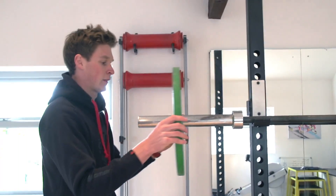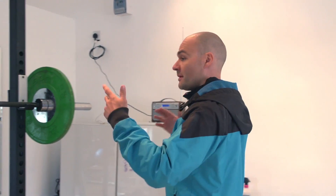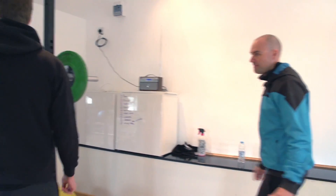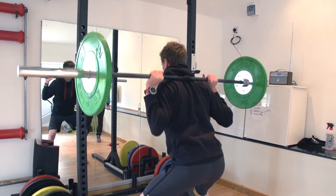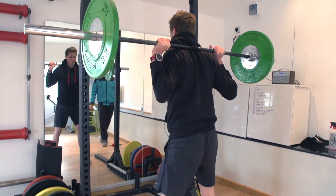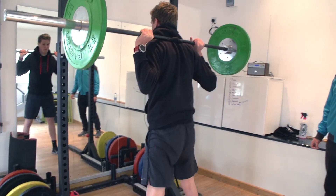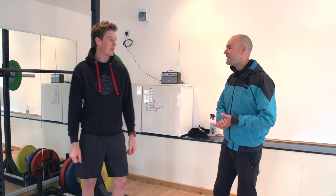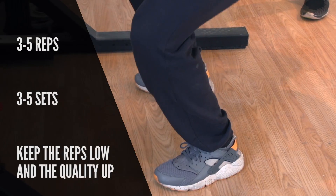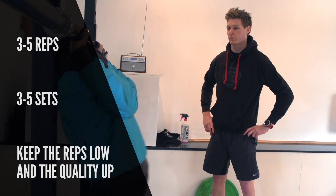We'll just put 10 kilos either side. If you're learning the movement or going up in weight, we want to keep the reps down so the quality stays up. When you do put more weight on the bar, if you're off balance you'll really notice it. So look forward, clench that bum nice and tight, push those knees out, pause, and up. When you're training, you'd be looking to work in a rep range of probably three to five reps and three to five sets. Keep the reps down to keep the quality of the movement up.